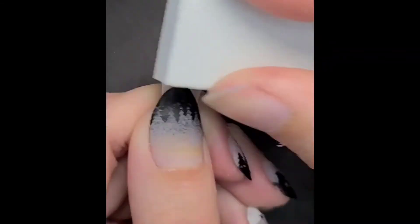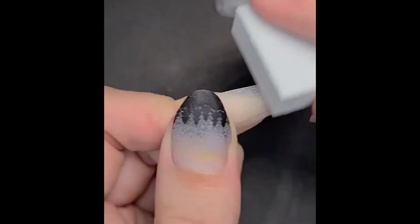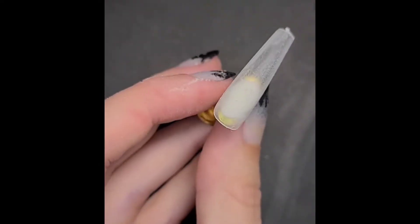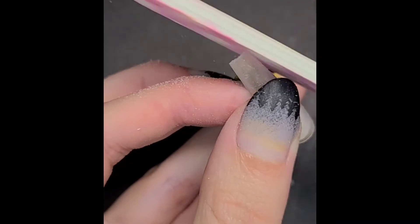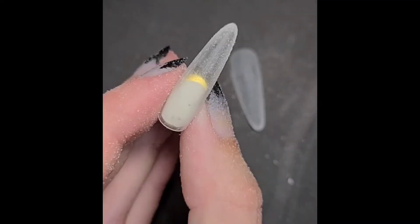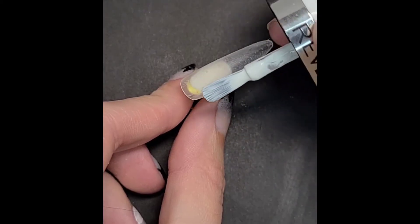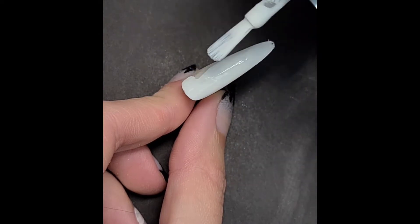You start by buffering two acrylic nail tips. Once buffering is all finished, you file the nail in the shape that you want. Once you're happy with the shape, you apply the polish. I used Early Bird by Revlon Ultra HD Snap.